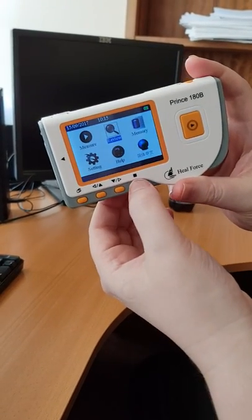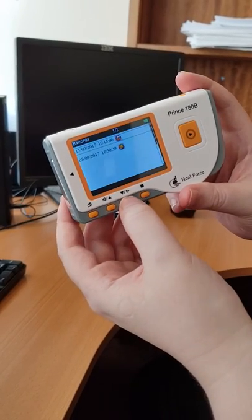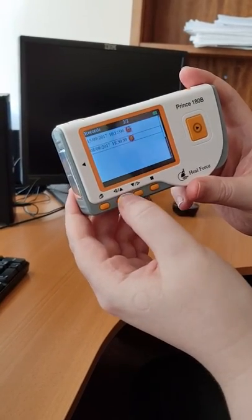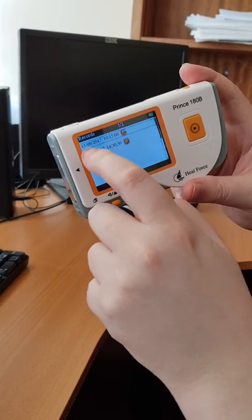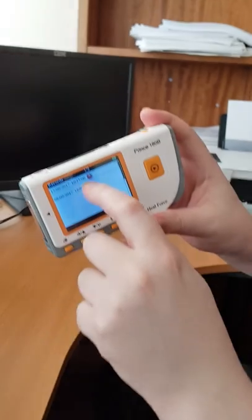Click on that button there — the square button — and then press this button here for down or up. There's the time: 10:15 in the morning. There's the actual date — we know this is today's.